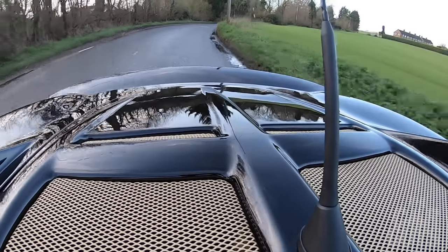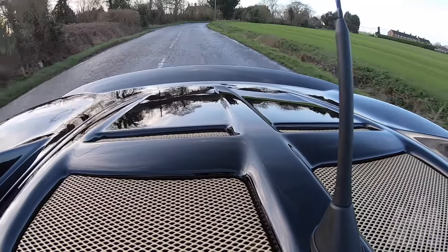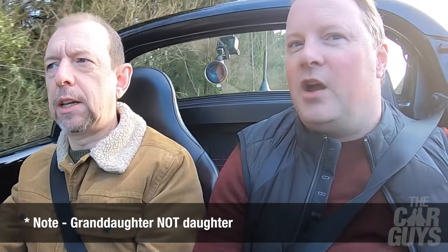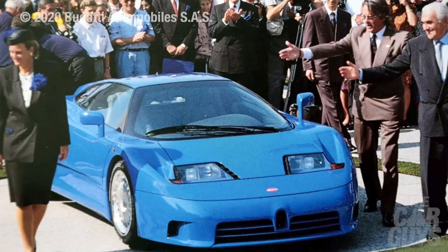Pop quiz - where did they get the name Elise from for the Lotus Elise? That's an excellent question - I have no idea. It was actually named after Elisa, the daughter of Romano Artioli, the chairman of Bugatti which owned Lotus at the time. It's a nice little touch - though it is a bit sucky-uppy, very sucky-uppy.